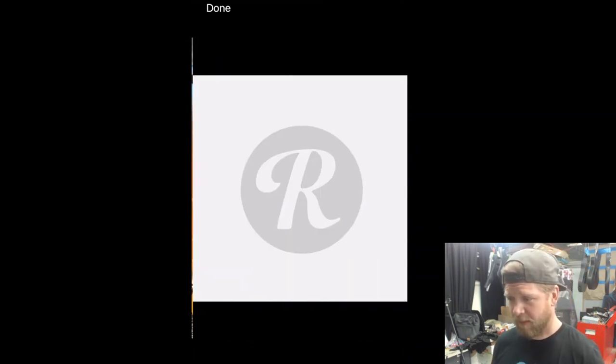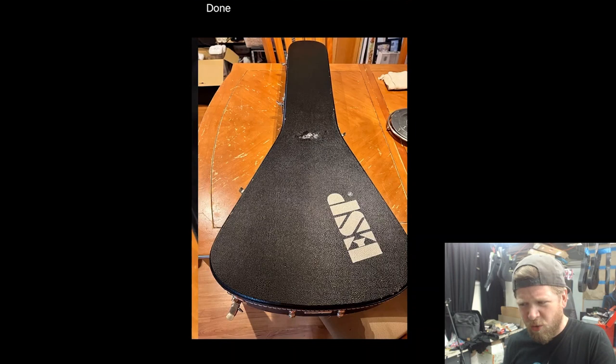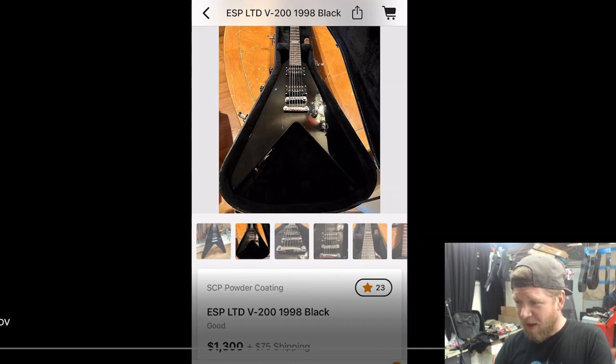It's got Gotoh tuners. I wonder if this is a made-in-Japan model, but I'm pretty sure it's made in Korea. That case is beautiful. 23 people were watching it at the time I found this thing, and it's probably even higher now.